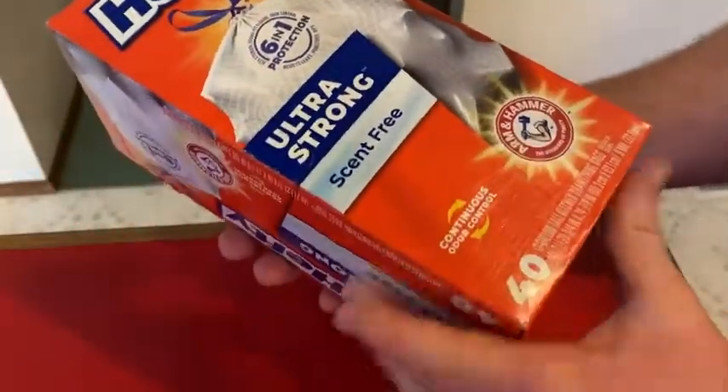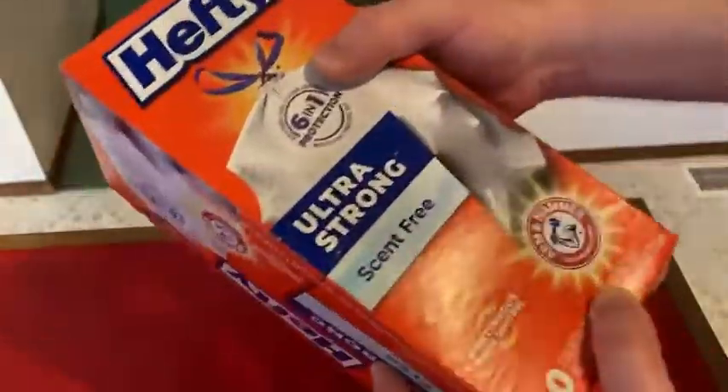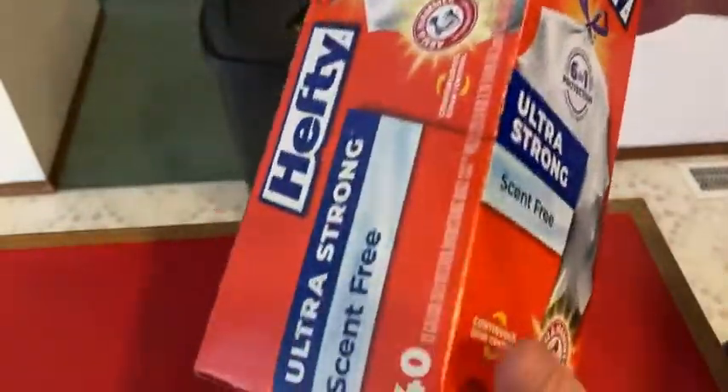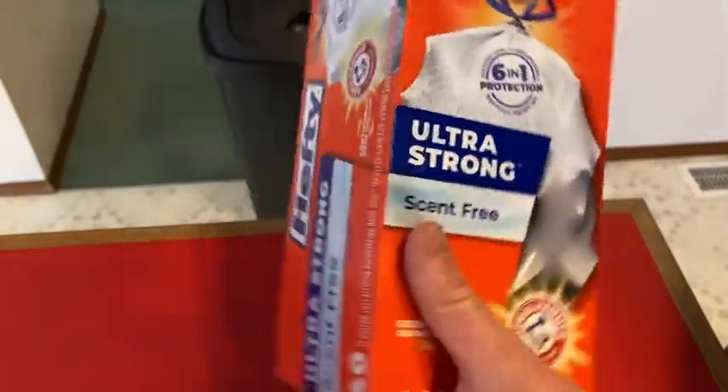You get 40 in this box. My first impressions are that the box is very, very big. Didn't expect a box this big. I guess the last time I bought trash bags, I bought the really small ones for my office trash can.